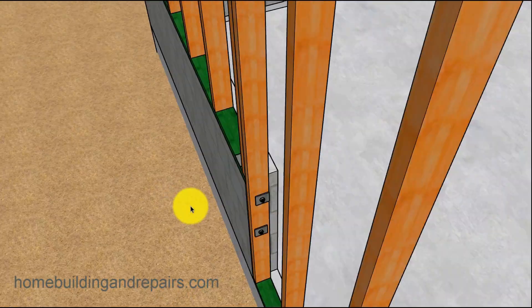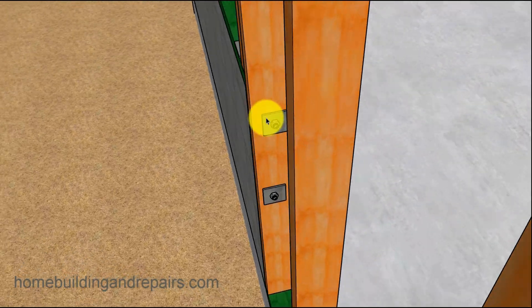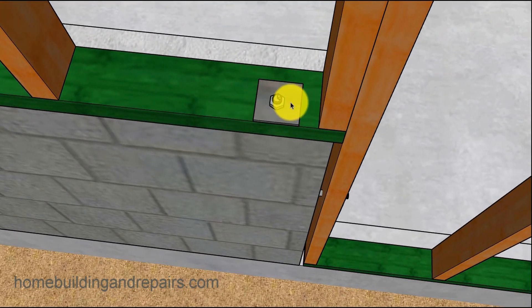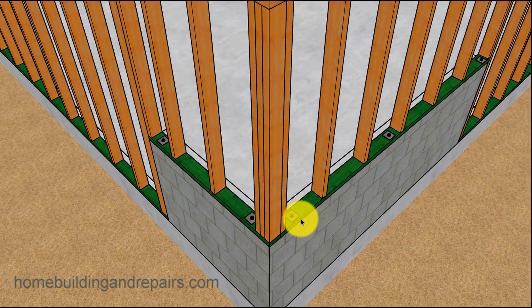You can also add anchor bolts — these can be epoxied into an existing block wall. Just make sure the anchor bolts aren't going to hit each other. If you put them in a corner, you'll need to offset one to the side and the other one up on the other side so the epoxy bolts don't run into each other. I can't tell you how many times I've seen someone drill a hole in the center of the board on one side, use the center on the other side, and then one epoxy bolt goes in fine but the next one doesn't.